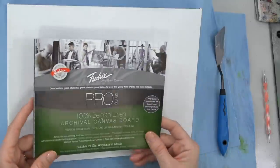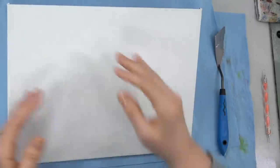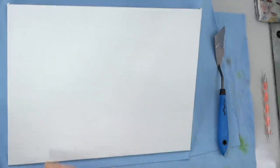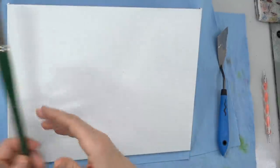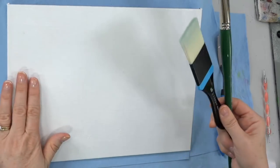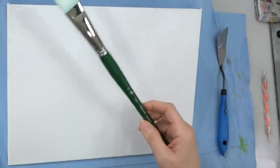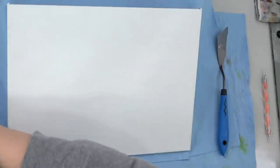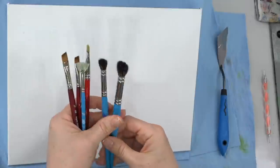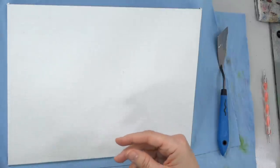I'm using a 9 by 12 inch Belgian linen canvas board from Frederick's — just any size really will do for this one. You could even do it in a long way if you wanted the deer taking up more of the vertical space. I've got a number 12 bright and a two-inch Aspen for the background — these are Princeton brushes. Frederick's is our canvas sponsor and Princeton is our brush sponsor, so thank you to both of them.